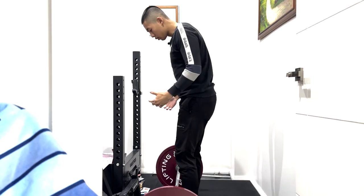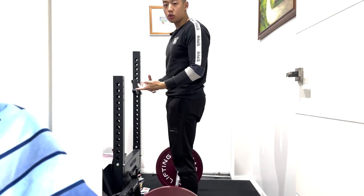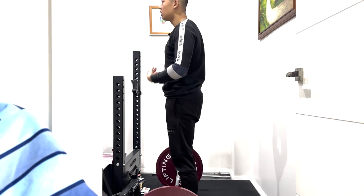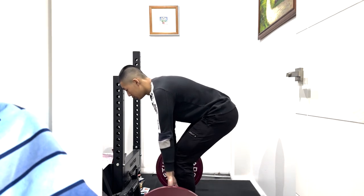Hey guys, Jeffrey from Headstrong Training Systems here. Today we're going to be taking a look at the deadlift, and in particular we're going to be addressing an issue that occurs during the hinge, which is essentially upper back rounding. When we take a look at the hinge, it's basically the movement that's going to get us from this standing position down into this bottom position.